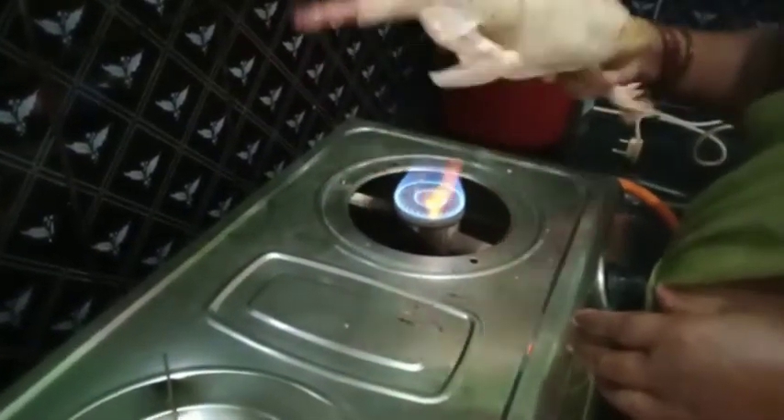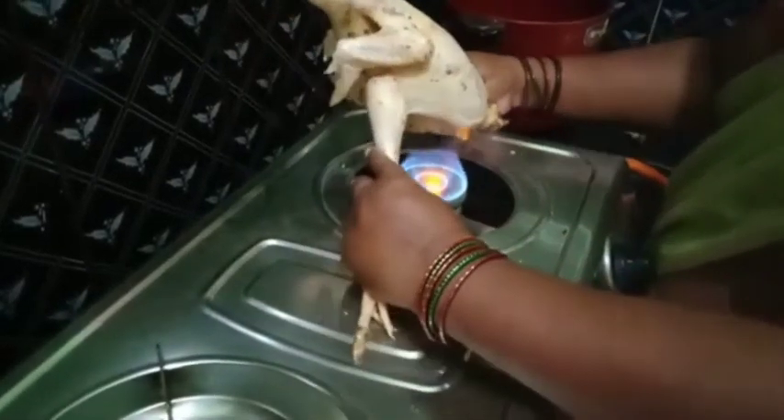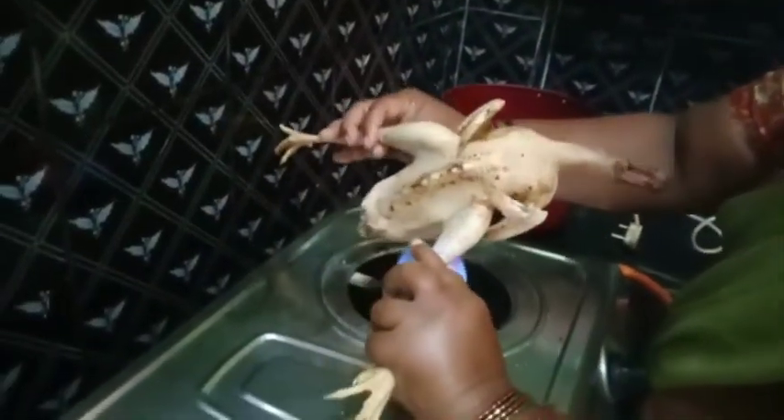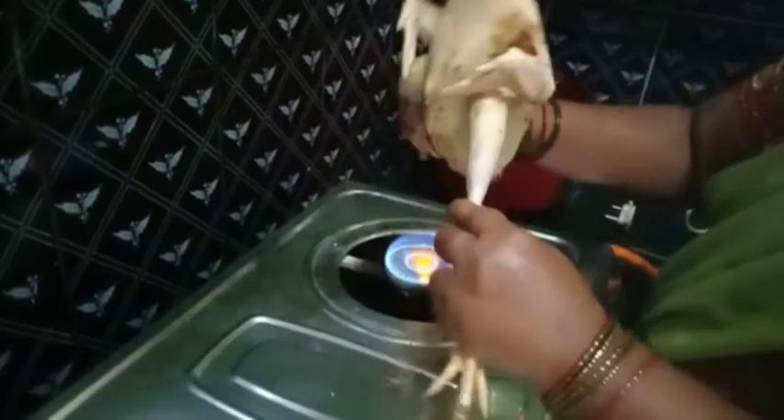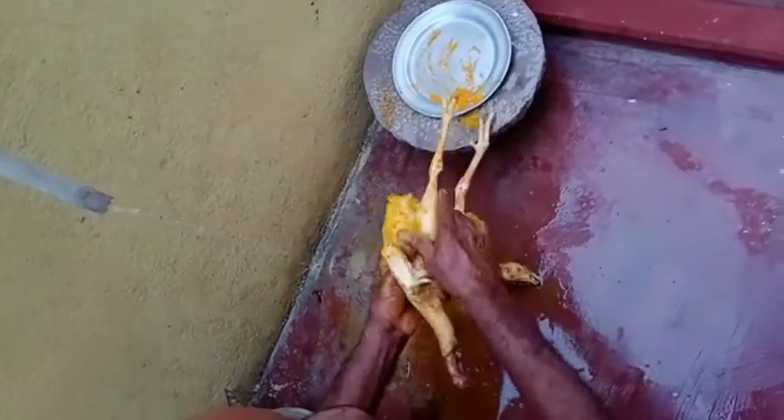It is very tasty for the chicken. Put the nut in the nut. We will clean the nut.